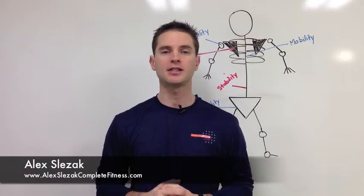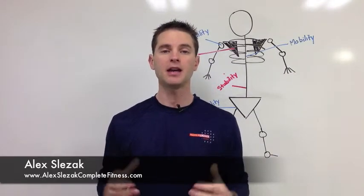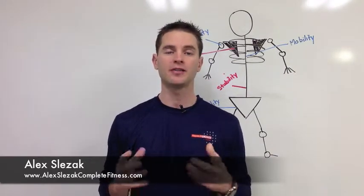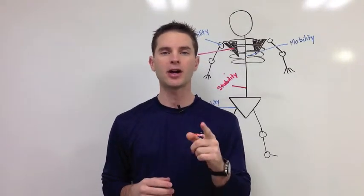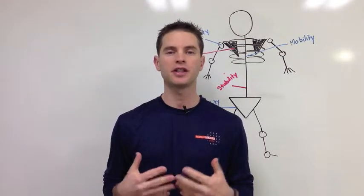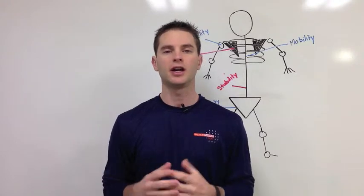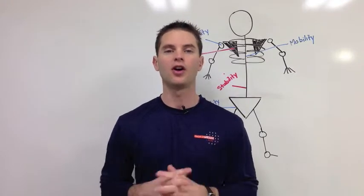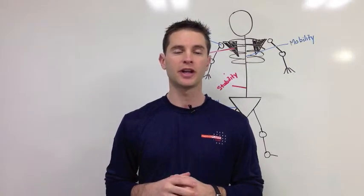Hi everyone, my name is Alex Slezak and I come to you from AlexSlezakCompleteFitness.com. I'm making this video for PaddlePlayer.com — in fact, I'm making a series of videos for PaddlePlayer.com to help paddle players just like you better take care of your joints, better take care of your fitness, and really just feel better and move better overall so you can enjoy the sport of paddle for a long, long time.